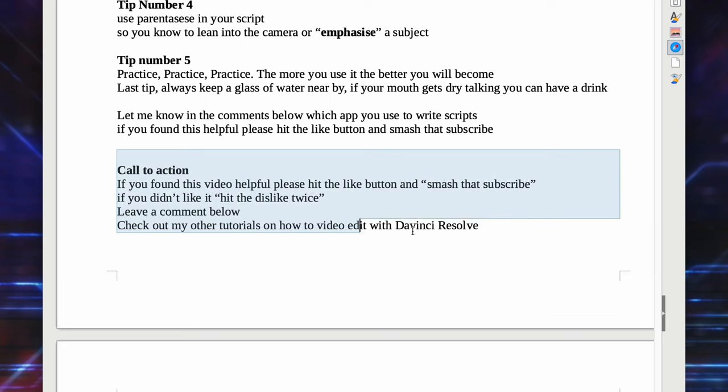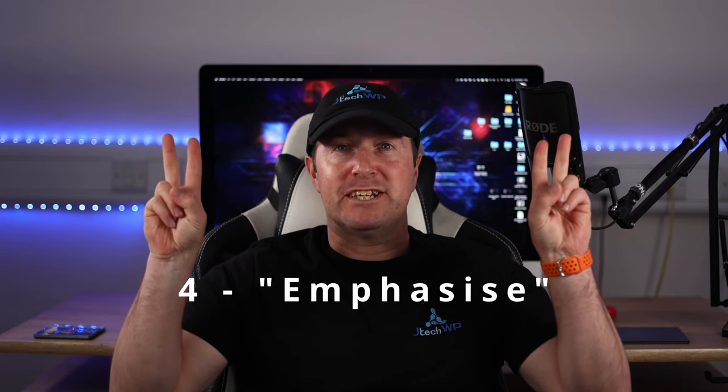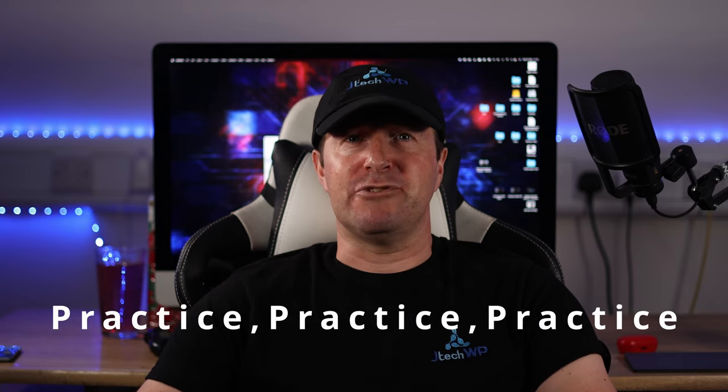Moving on to teleprompter tips. Before you start, clean all the surfaces — the front and rear mirror — and clean your iPad so you can clearly see the text. Tip one: write your script clearly before you start filming. One page of A4 is approximately one minute of talking. Split the text into bite-sized paragraphs and read through the script a few times before you start recording. Tip two: to look better on camera, imagine the camera is a person, move your arms, show expressions on your face, and use body language. Tip three: bring your personality and try not to be wooden. Use parentheses in your script so you know when to lean into camera and emphasize a subject. Tip five: practice, practice, practice — the more you use it, the better you will become.